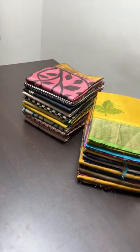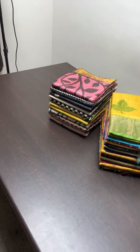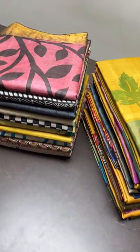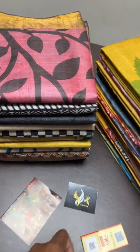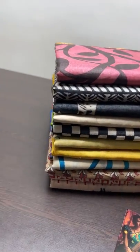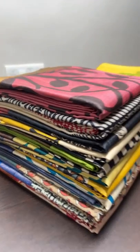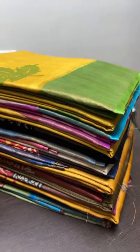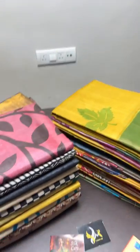Welcome to the live session. Today we are going to see Tassa silk sarees — block printed. This is a very different new collection, just arrived and ready to dispatch, in excellent and most demanded shades. Each saree here is pure Tassa, hand-woven, with hand block printing done on it.